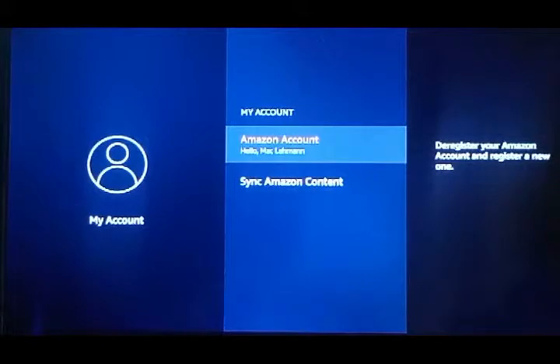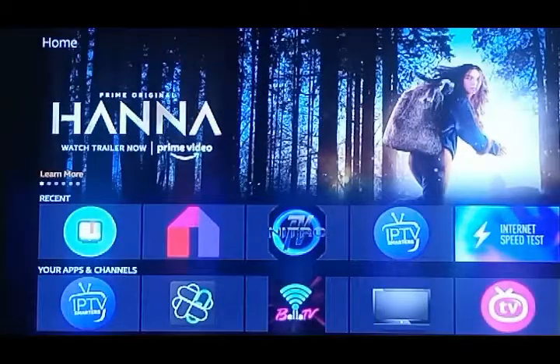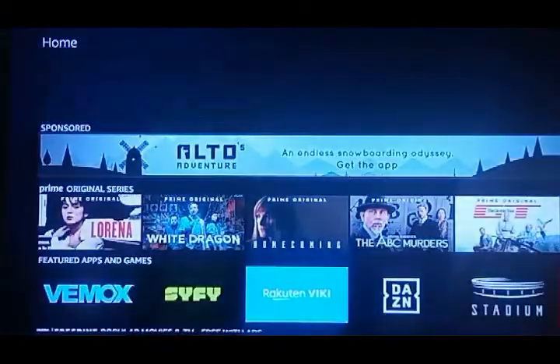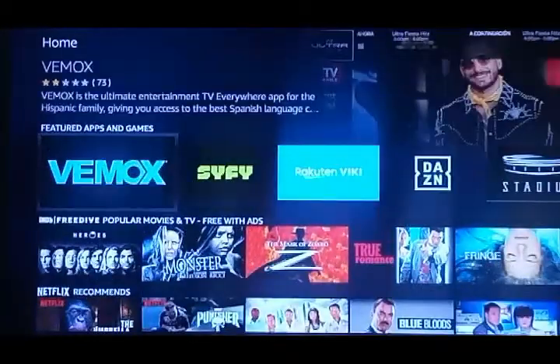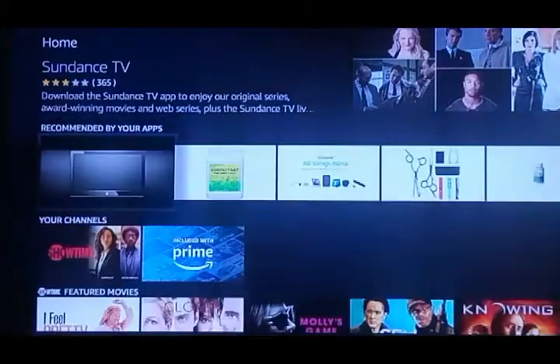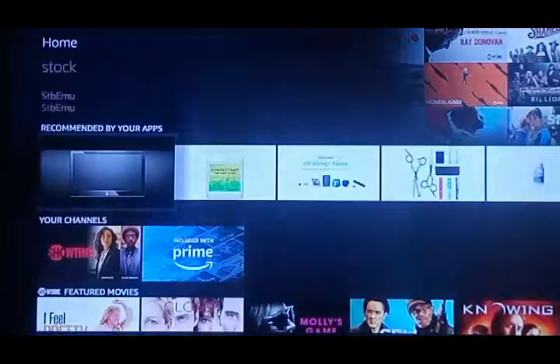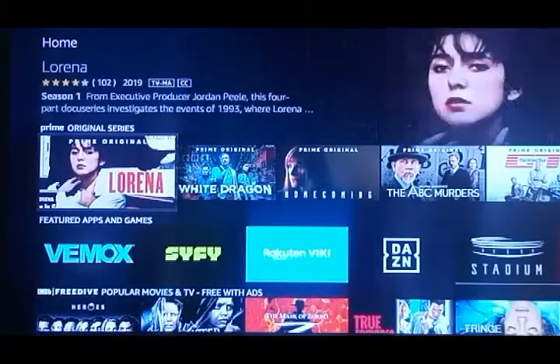On the home screen you're going to see a lot of content as we scroll down. All this stuff is put on by Amazon — a lot of it will work with Amazon Prime and a lot of it will not work with a free account, but you still need that free account for it to work.